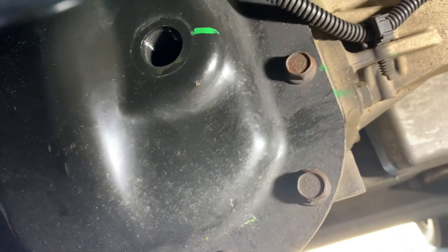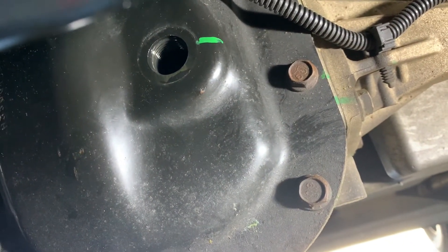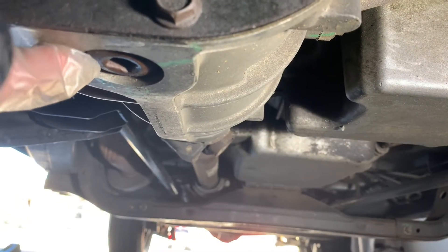Conveniently, this one is totally full, so it's been well maintained. You should be able to use the Allen key as kind of a dipstick and level read. Good to know before we start draining it.